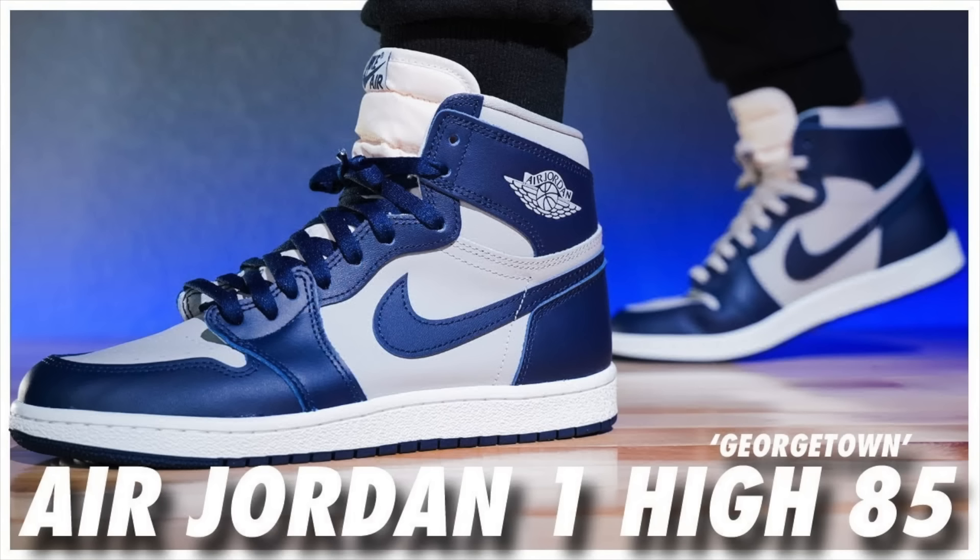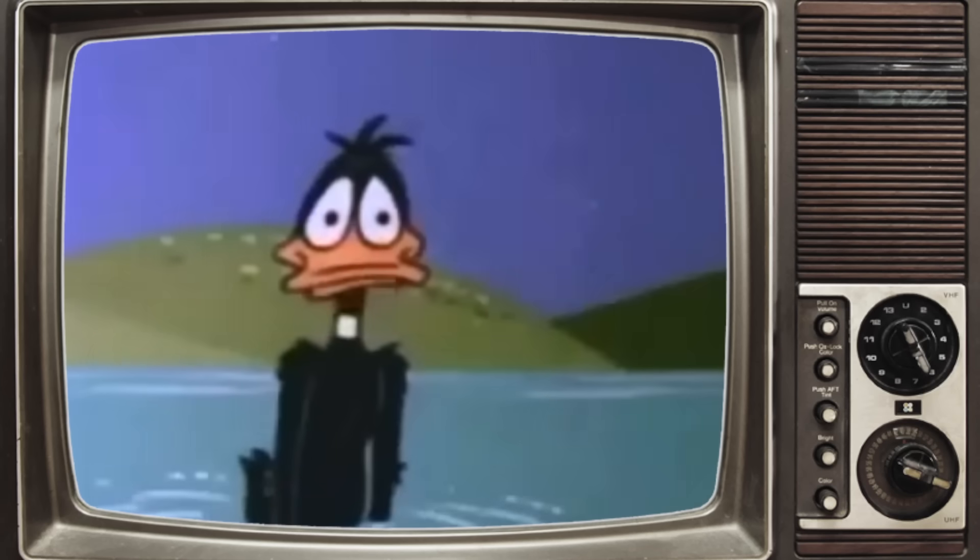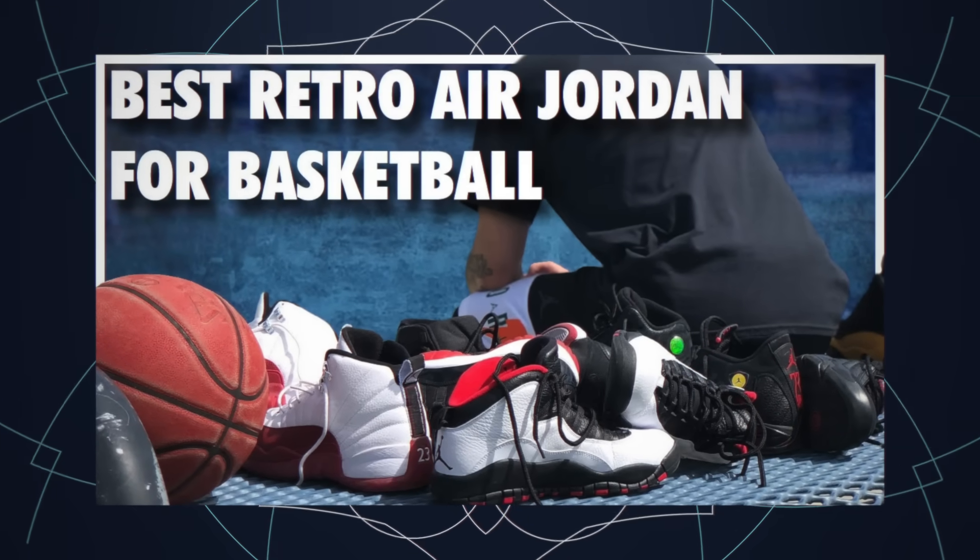If I'm just doing me personally, not thinking about anyone else: number one is the 4, number two would be the 1, number three the 3 — just the signatures, no team models. Colorways throw things for a loop too because some colorways of certain shoes look better than other colorways of awesome shoes. So my top five by silhouette would be: 4, 1, 3, 12, and 11. But I could change this answer on a different day. If we're talking performance and retros only, I've already done that video — you can check it out right here.